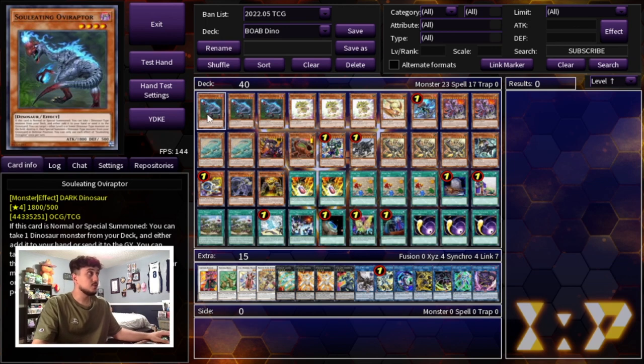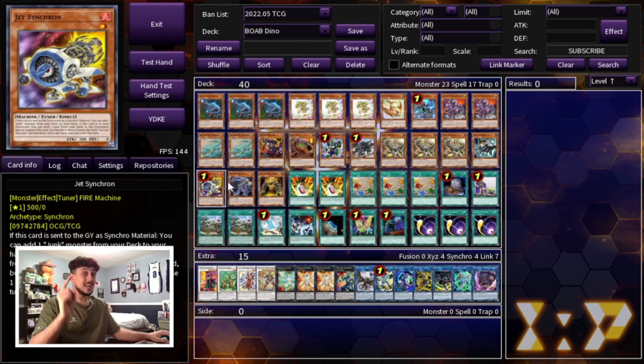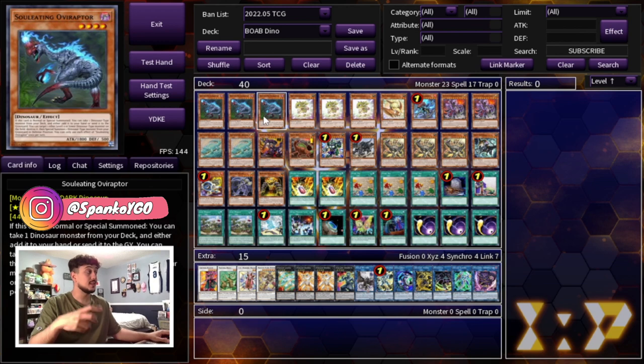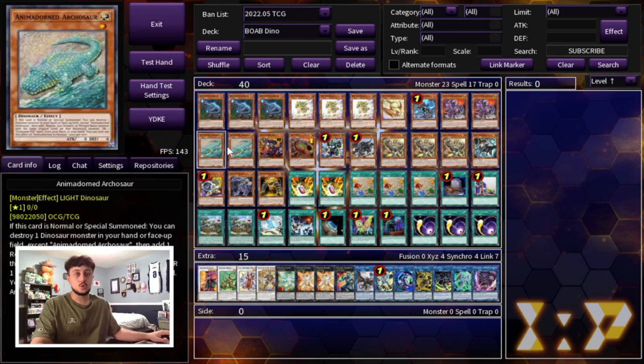To get started with today's deck profile we're starting off with three Soul-Eating Oviraptor, three Baby Cerasaurus, and one Petite Pteranodon. We're playing one Miscellaneousaurus as well as two Ultimate Conductor Tyranno. This deck is a going-first build of Dinos, because a lot of the good going-second cards in today's format are relatively expensive and don't fit in our $100 budget. We're also playing two Archosaurs and one Kwatlus.